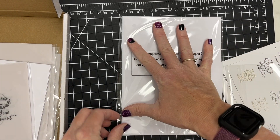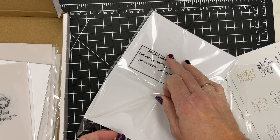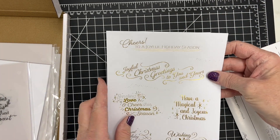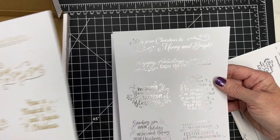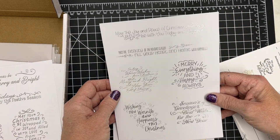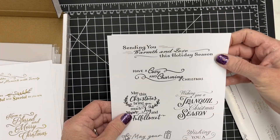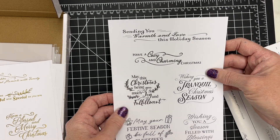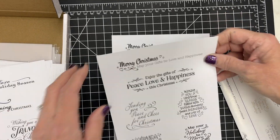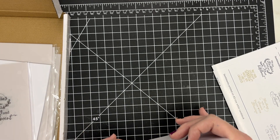Some of them you would cut apart — you could cut them into pieces, or use some dies to cut them out. Maybe some circles. You can see some of these are smaller, and this is 'Wishing You a Season,' some blessings — very, very pretty. I'll link it in the description. I don't know exactly how many sentiments you get, but very nice quality, well done.